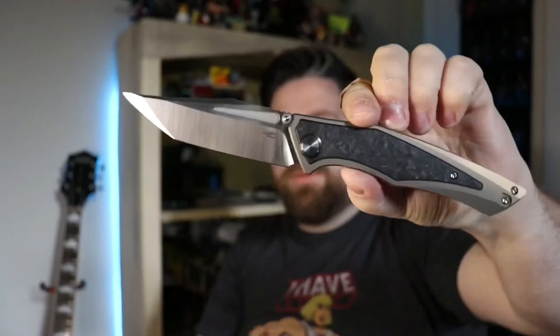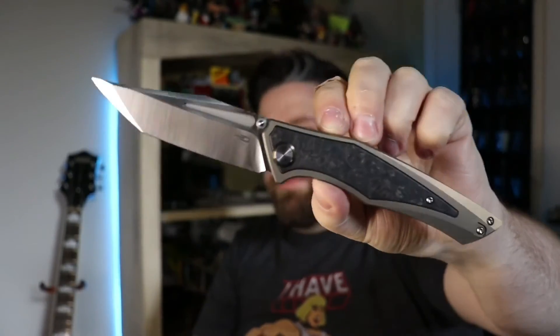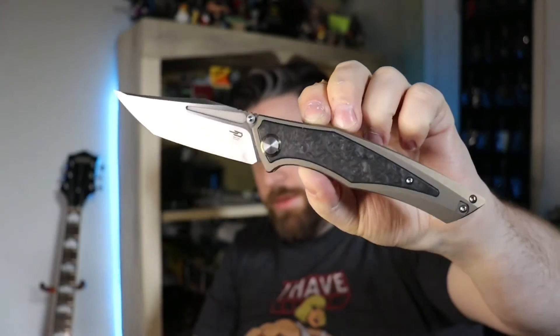I used birthday funds to buy this knife, so I don't mind just having it sitting on the shelf. I probably will carry it eventually and use it, but it's just too pretty — I don't really want to scratch it up. The action on this thing is drop-shut. It's a fairly large knife too — I normally don't like knives this big, but it feels nice in hand.